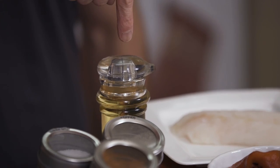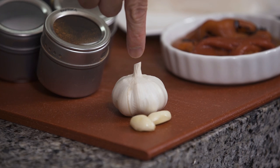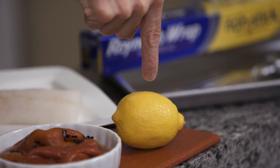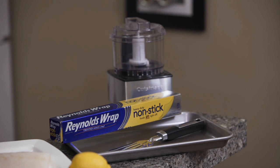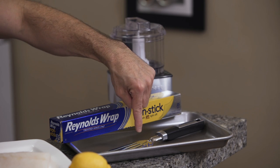So what you're going to need is fresh cod, avocado oil, salt, pepper, and paprika, a couple of cloves of garlic, roasted red peppers, and a lemon for garnish. You'll also need a small food processor, a baking sheet, aluminum foil for easy cleanup, and a fish spatula. If you don't have one, just use a regular spatula.